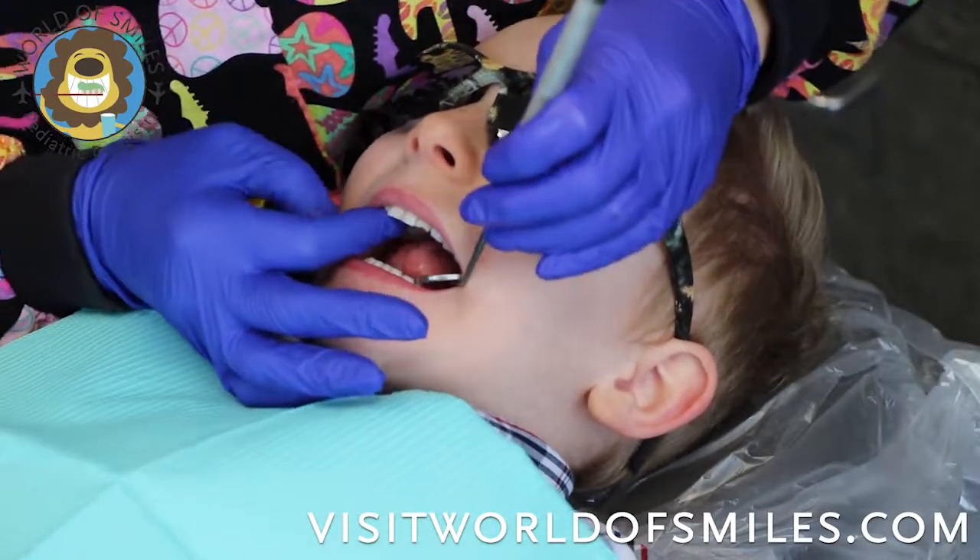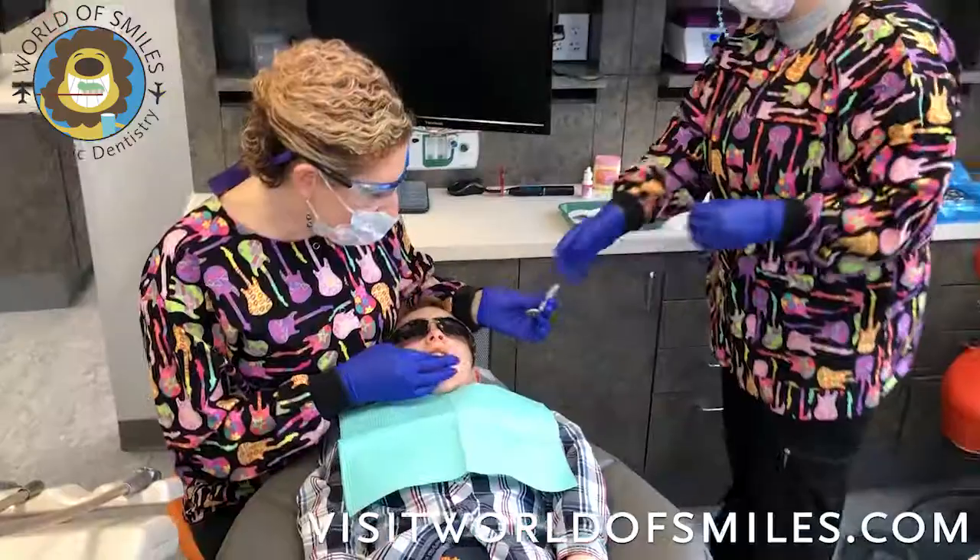And I see cavities in the upper left teeth. Let's get them.